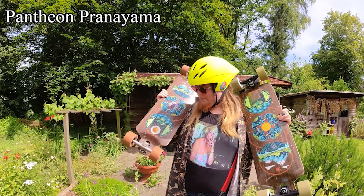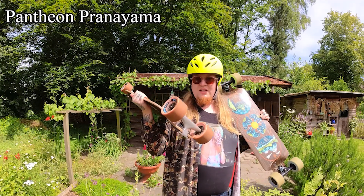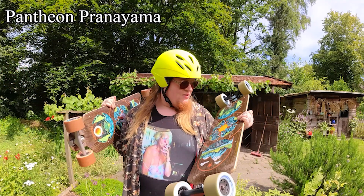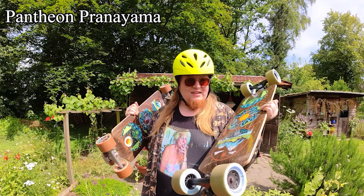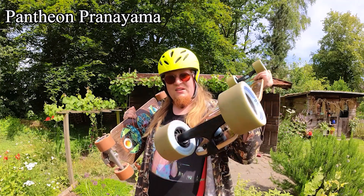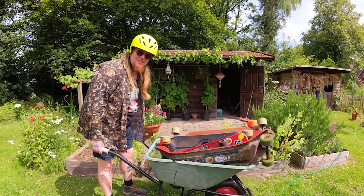This is the Pantheon Pranayama. I've got two of these. Long story, but this one started delaminating. So Jeff from Pantheon Longboards gave me this one, including some extra wheels, which I'm really happy with. And I got these stylus trucks too. So these are all my longboards.